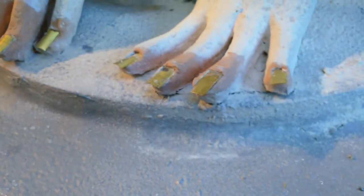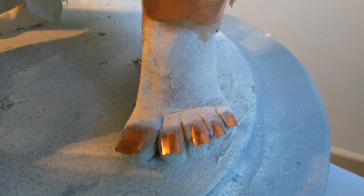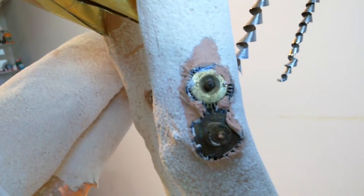She has copper or brass fingernails and toenails. I've used recycled watch parts on a lot of the joints — this is the inside of her knee. I've got cogs and wheels. She's also got some watch parts on her elbow joints.